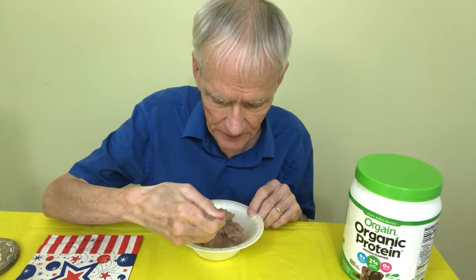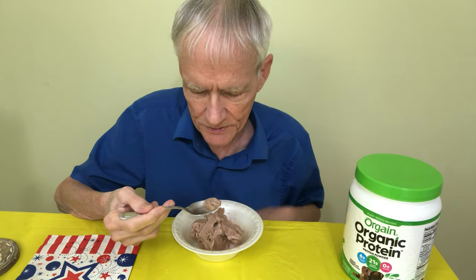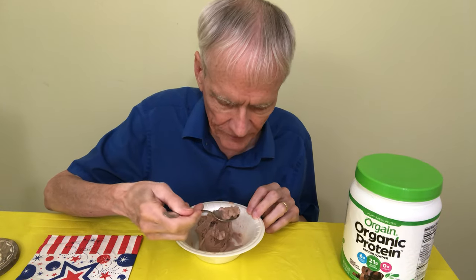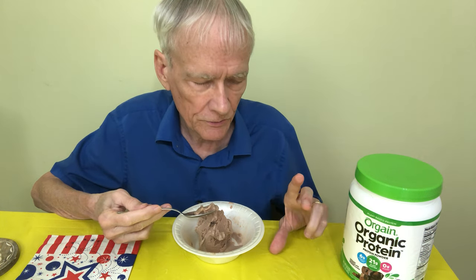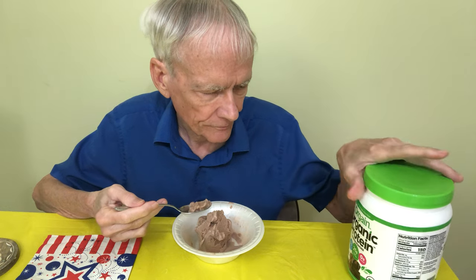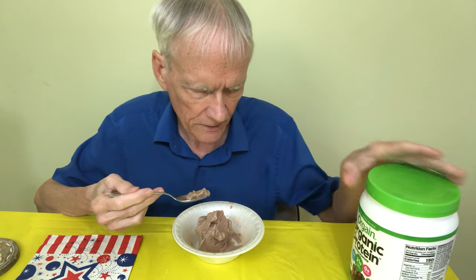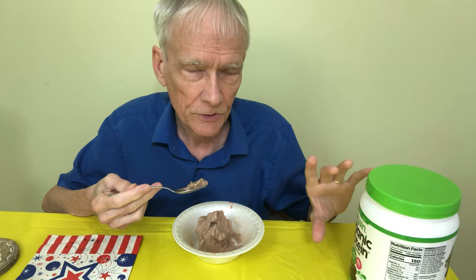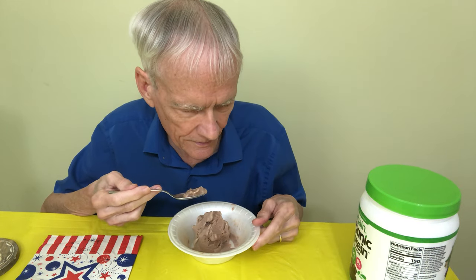I wish I knew how to edit and I'd make a video where I'm using the Ninja Creamery to make some of these things. So a serving is two scoops, and I use only one scoop for each container of chocolate — but this is half a container. So if there's 21 grams in two scoops, then I'm getting 10 grams of protein right now.